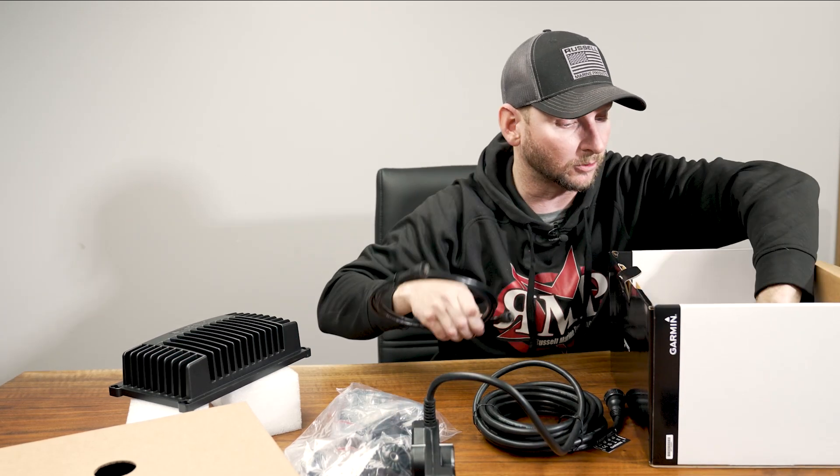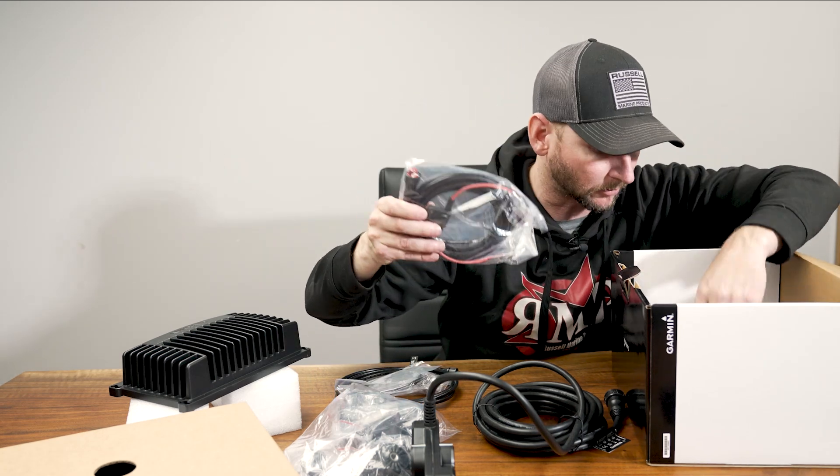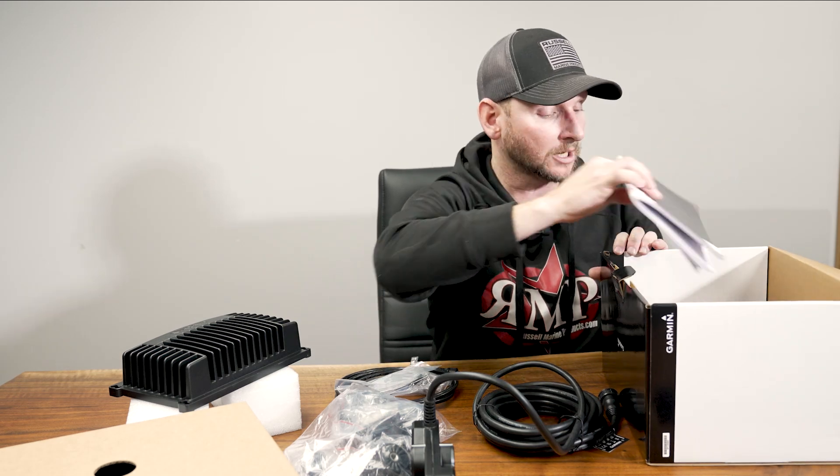We have our same connector cords here, we have the adapter for our networking cable, the power cable, and of course the instructions right here.